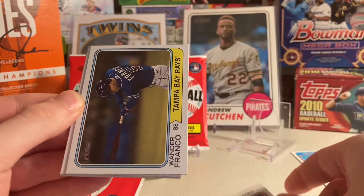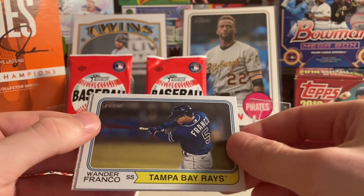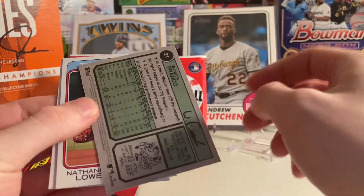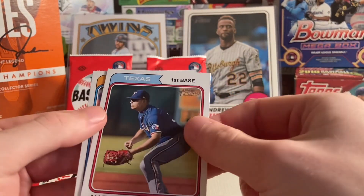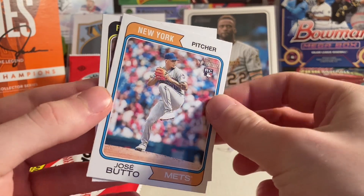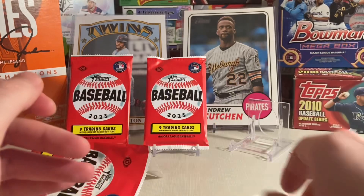Kevin Gausman. Wander Franco — that's a sweet looking card. Nathaniel Lau. Jose Butto — I've never heard of that, rookie, but it looks good. Good card. And Carlos Santana on the Pirates.